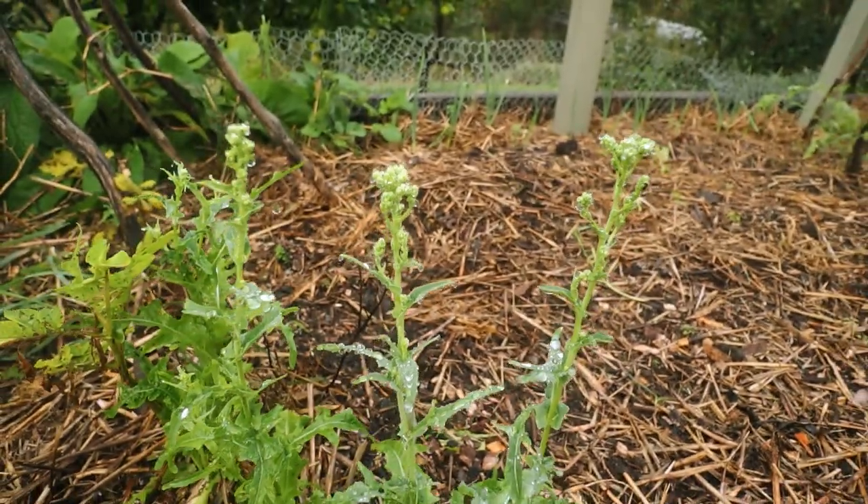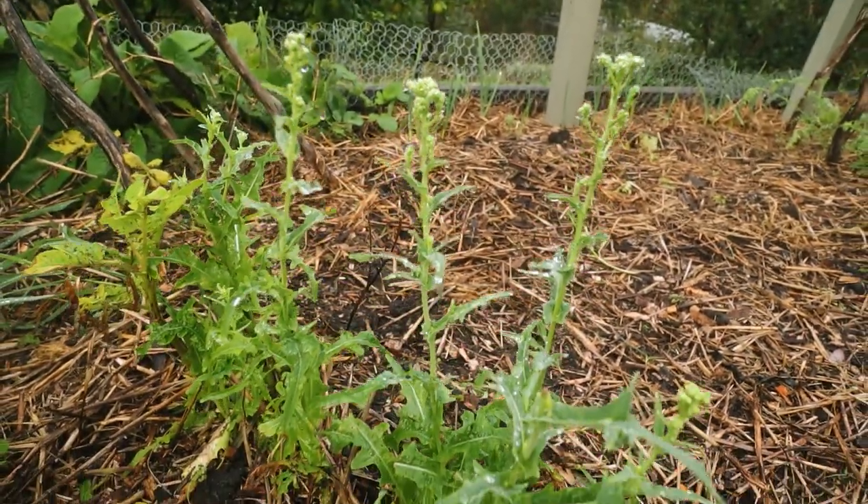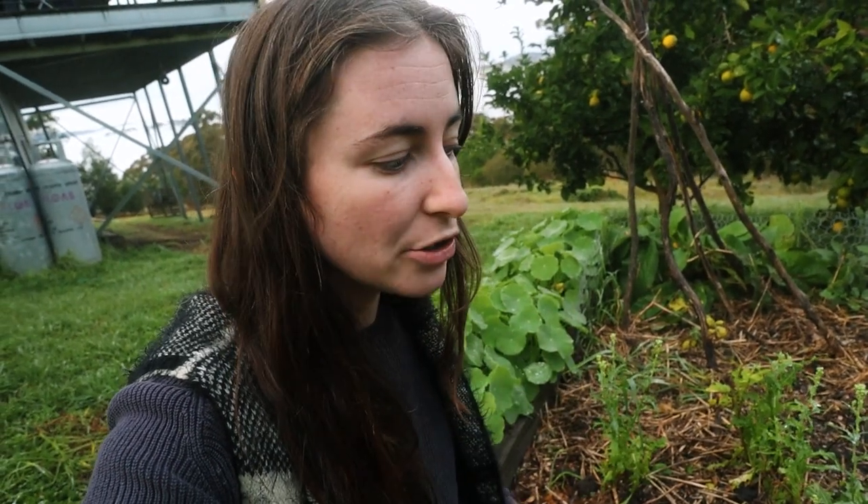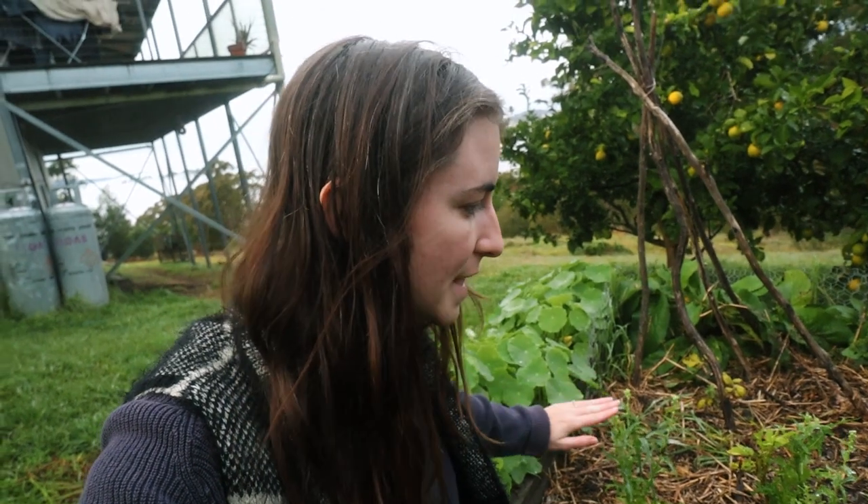My lettuce has gone to seed, which I'm not too upset about. It's kind of a good thing when vegetables go to seed because the seeds are going to be more climatized to your environment - they're going to work better in your soil and your conditions. So letting it go to seed when the plant doesn't do too well or when you don't really want to harvest from it is not a bad thing. I'm really excited for these seeds and I'm going to have to collect them so that I can plant them next season.